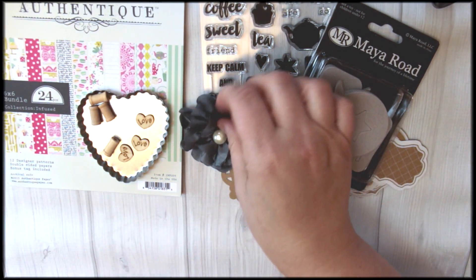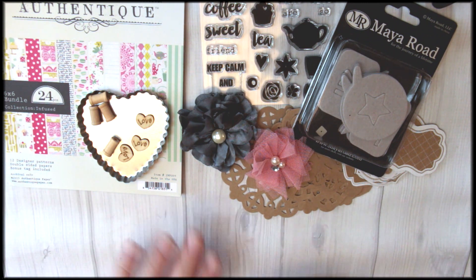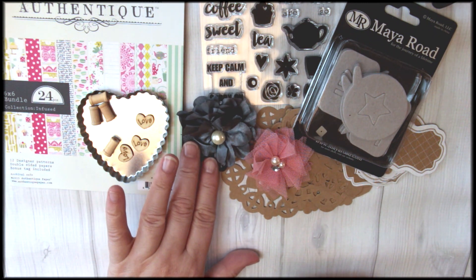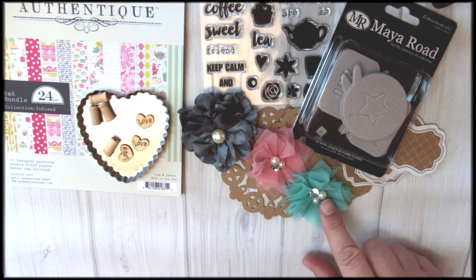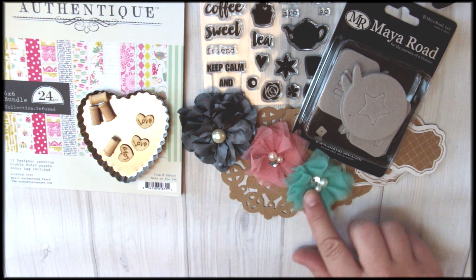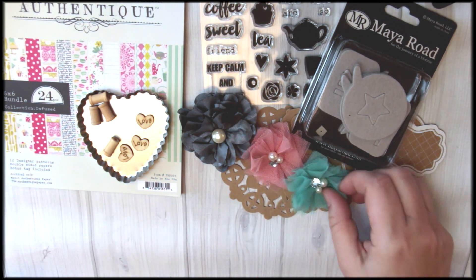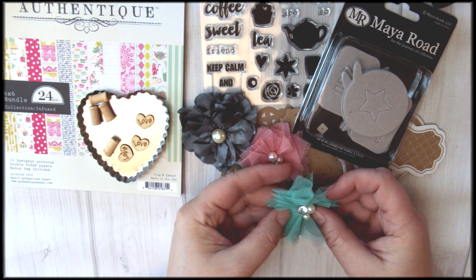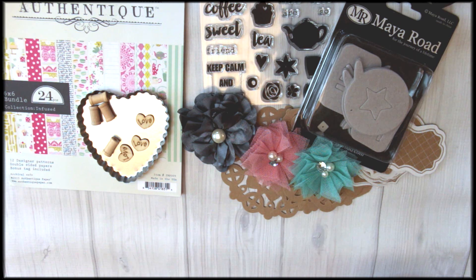I always love the My Road flowers, and this is the beautiful satin Earl Grey one. These two here are brand new products from My Road, so you're going to get first dibs on those. There's a beautiful green and soft peachy pink color and they have pearls and little rhinestone embellishments right in the center. They add a lot of flair to your card.